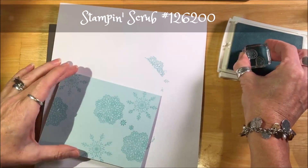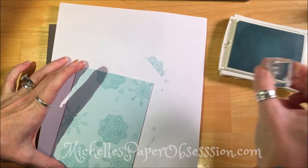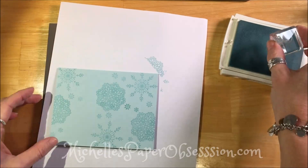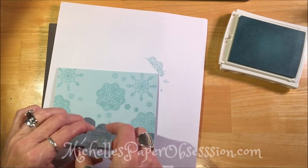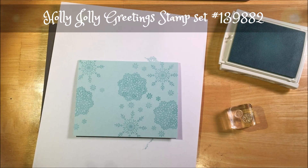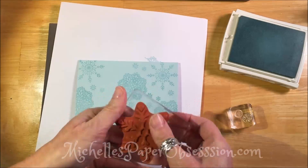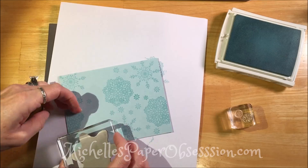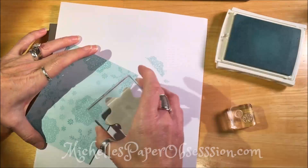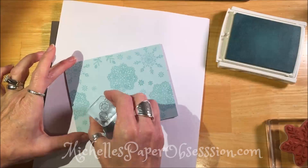I just twirl the card and add a little more. I kind of run out of big snowflake stamps, so I'm going to add another one. My hands disappear up into the top of the screen because I'm using what's called a stamp scrub — it's a cleaner for the stamps. Now I'm going to add another stamp set from Holly Jolly Greetings and use that huge snowflake. It's so pretty, but we're only going to use the edges of it. I just managed to fit it on there twice, but I didn't want too many of the same one.